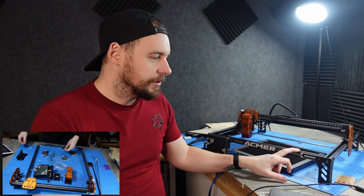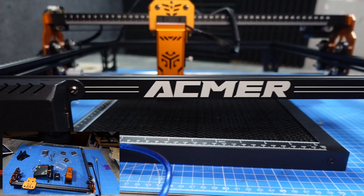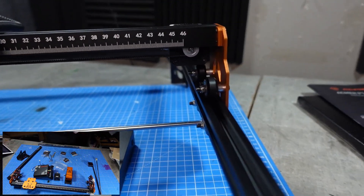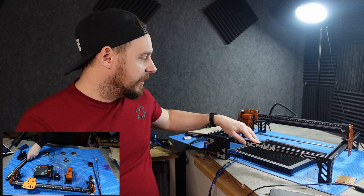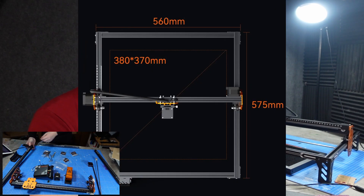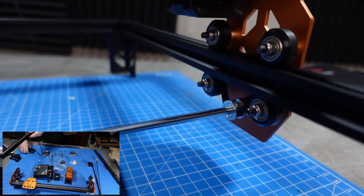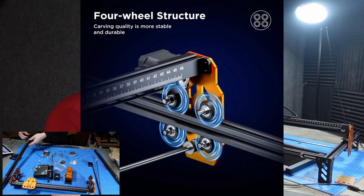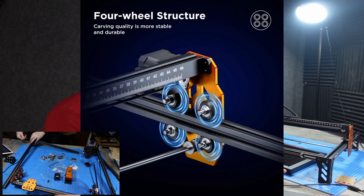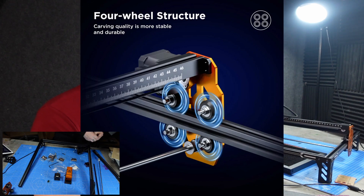This is a 6W diode laser machine. You can see it is constructed mainly from aluminium alloy - a really nice clean machine with a lovely design, the logo silk-screened on the front, and some measurements on the side. The machine has a working area of about 380 by 370 millimetres, so you can easily do both smaller and larger projects. The gantry also utilises a four-wheel design structure, which helps a lot when engraving at high speed to reduce vibrations and give the machine much more stability to produce a much cleaner image.